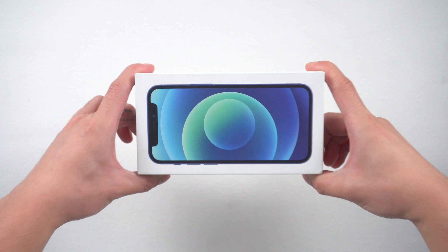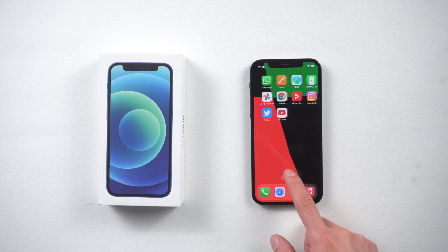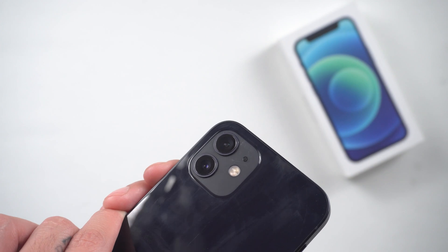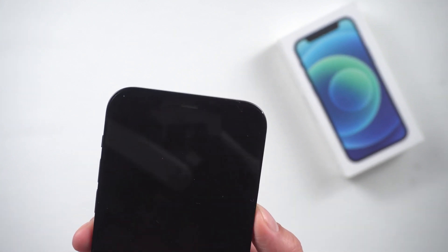Hello everyone, welcome back to our channel. Do you want to know how to check if an iPhone is original, fake, or refurbished? From the outside, you can tell if the hardware has been replaced or not — like speakers, cameras, buttons, battery, and so on. So in today's video I'll show you some ways to check your iPhone.